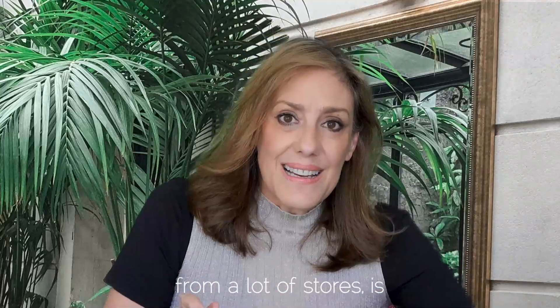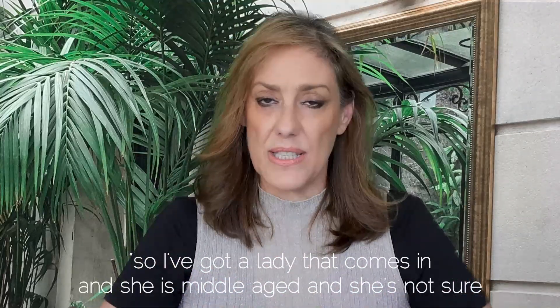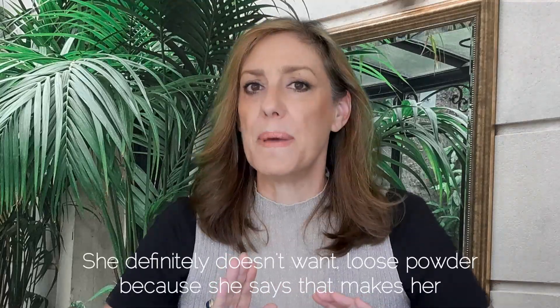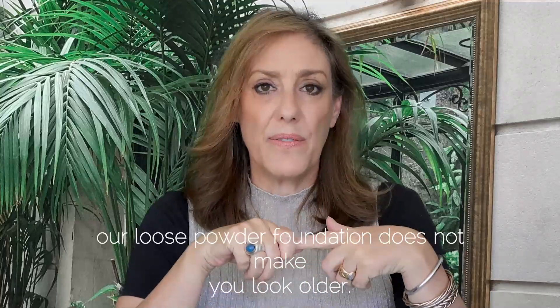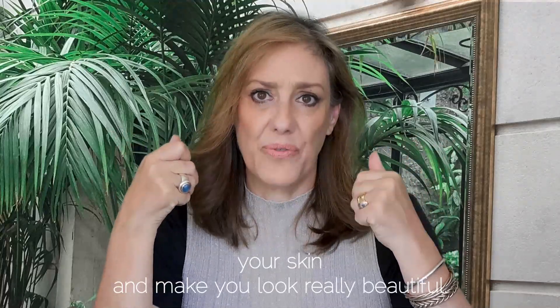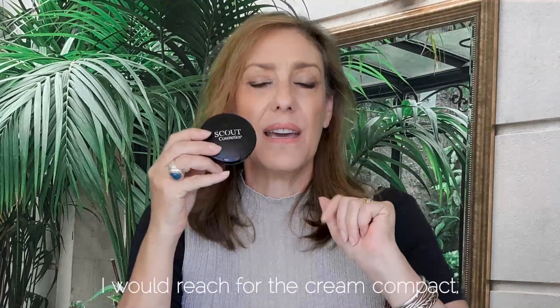A common question from stores is: 'I have a middle-aged lady who's not sure what foundation she wants. She's always used fluid but doesn't want loose powder because she says it makes her look older.' Our loose powder foundation does not make you look older — I wear it, and my 88-year-old mother wears it. It's the way we mill our minerals that actually enhances your skin.